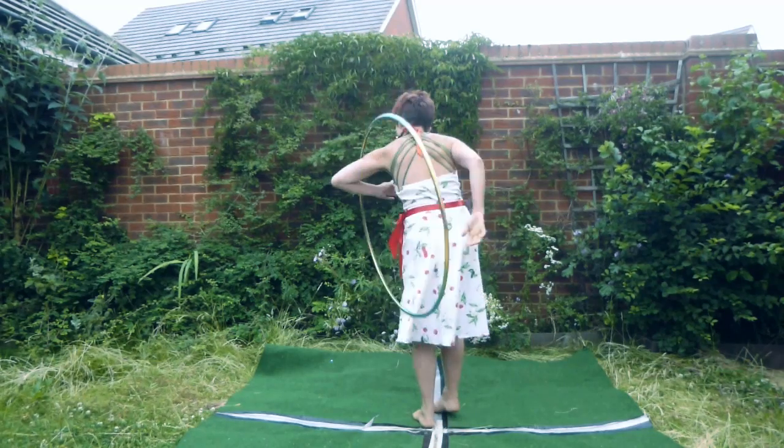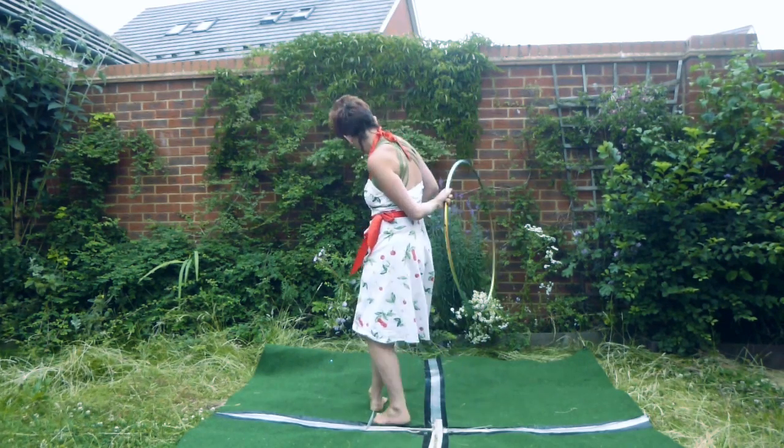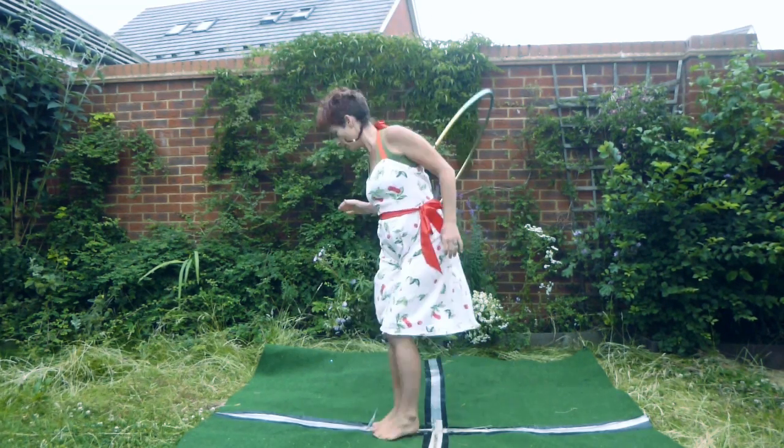Here is a view from behind so that you can see what it looks like and how much you have to move from side to side again for this to successfully work. Good luck!